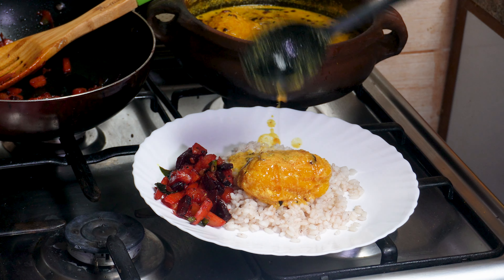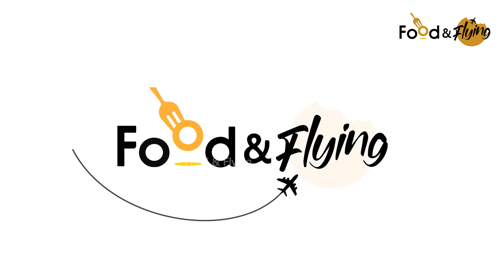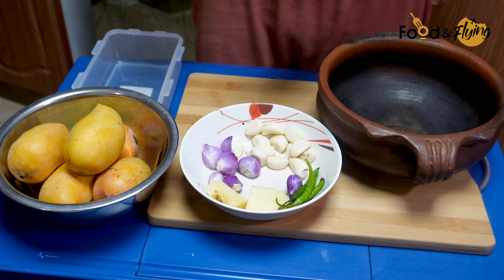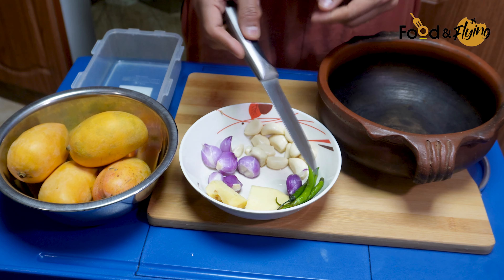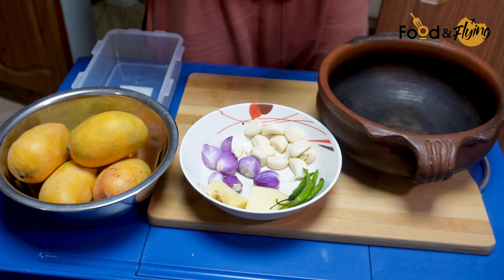We've been warm and ready. We are ready to cook the pan. We'll cook the pan for a minute.